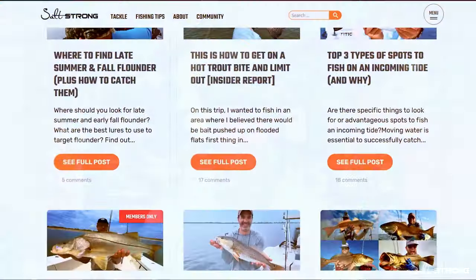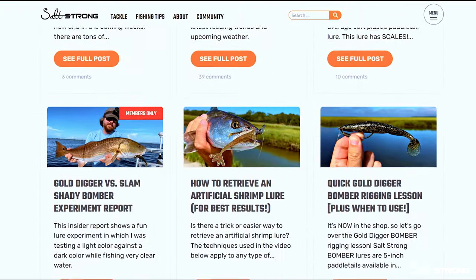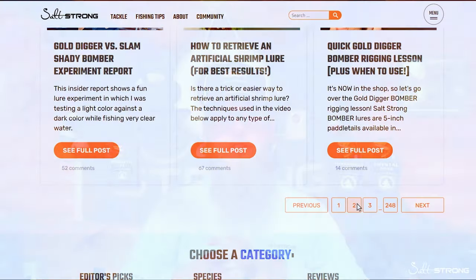If you guys want some more information about frog fishing or inshore fishing in general, be sure to check us out at saltstrong.com, or like and subscribe as you'll get tons more fishing content that will be catered to make you a better angler on the water. Everybody loves saving time and money catching more fish, and that's what we're dedicated to here at Salt Strong. If you guys have any questions, drop them in the comments section below — we'll link all of the tackle items mentioned in the video in the description. Until next time, we'll see you in the next video.